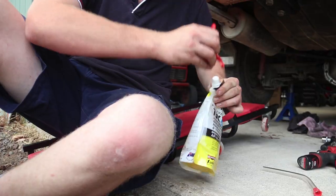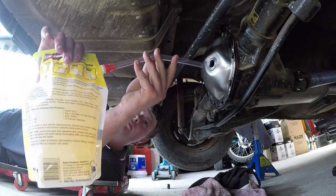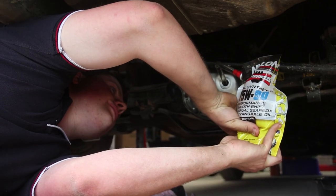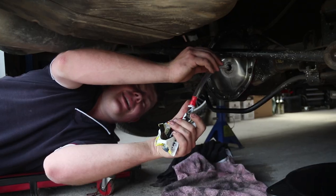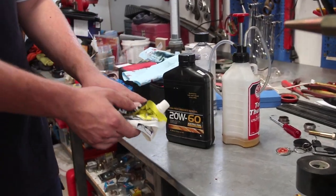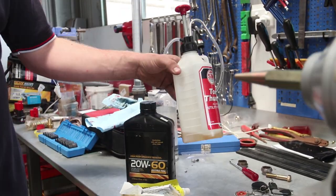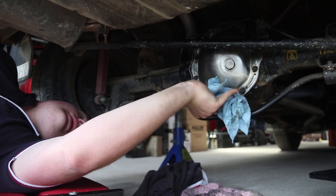We're using an easy squeeze container, which basically eliminates the need for any sort of pump to get it into the diff — really good for if you're working from home, saves a lot of mess and setup. One of the main things I noticed is the size difference in the empty containers. When you're done with the easy squeeze it squashes down to almost nothing. If you're doing a lot of servicing and working from home, you're going to fill up bins real quick with empty containers, so this also eliminates the need for an oil pump — saving dollars there as well.